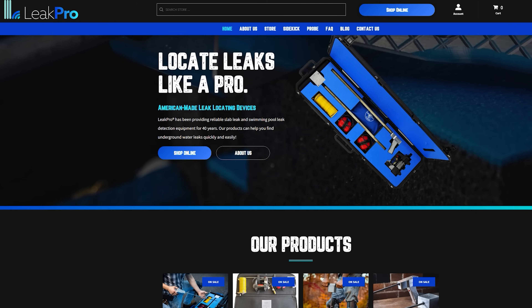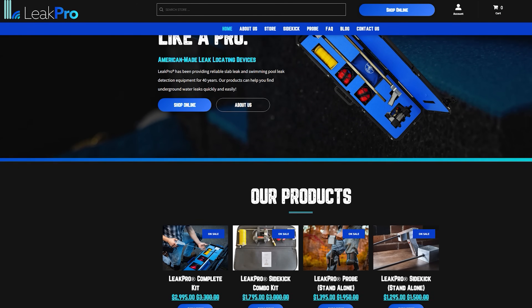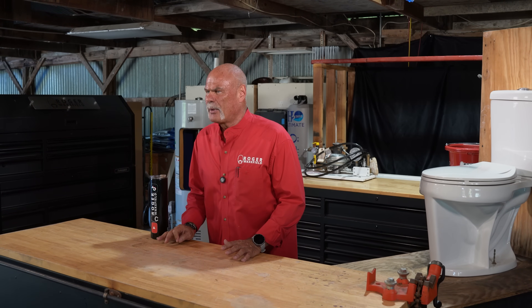How a toilet actually works. Plumbers, we take this for granted, but the engineering is brilliant. DIYers, understanding this is the key to diagnosing any toilet problem.